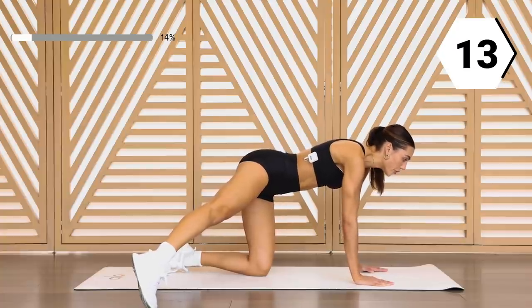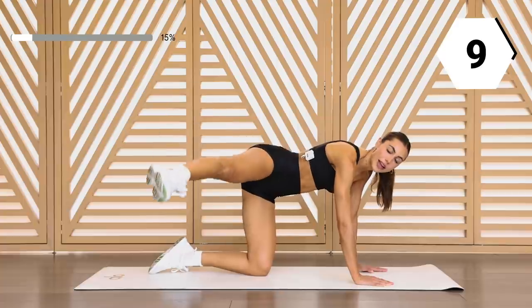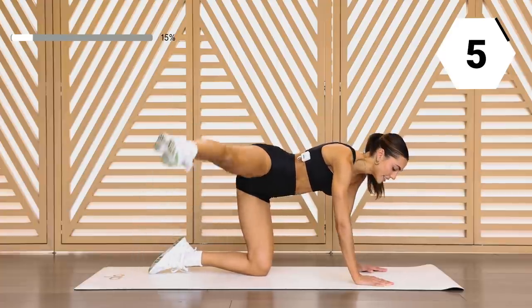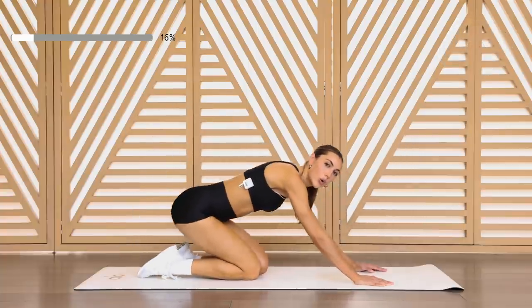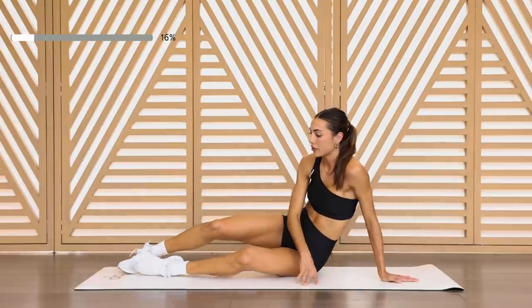Make sure you're balanced in both of those palms — you're not leaning on one side. In eight, in six, last two, and one. Shake it off. We're gonna clam it up on the other side.